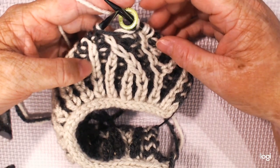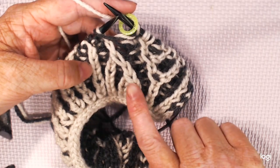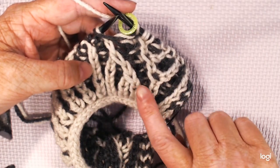I'm going to show you how to do the left leaning decrease in brioche knit. You can see here it's leaning towards the left.